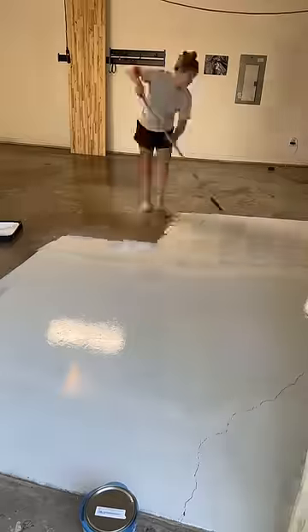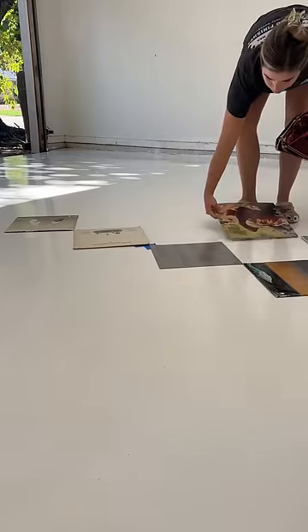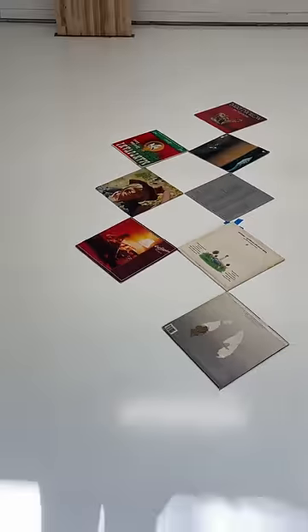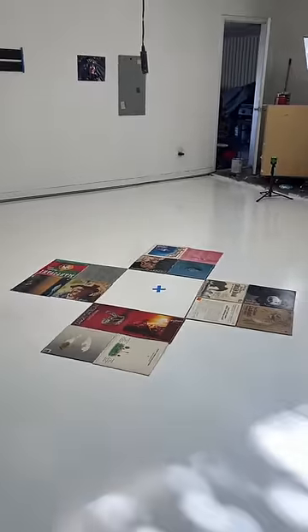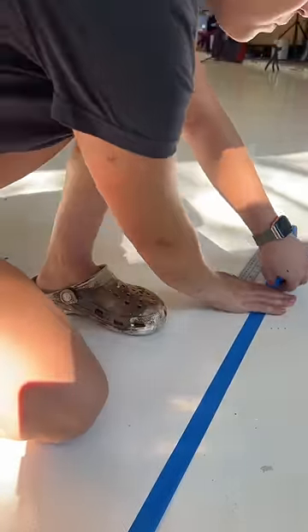Now this may sound silly, but I used vinyl record sleeves to get an idea of what size checkers I wanted on the floors. I originally thought 12x12 would be perfect, but this visual helped me realize that was way too small. So I went with 24x24, which was less work and looked more proportional to the space.